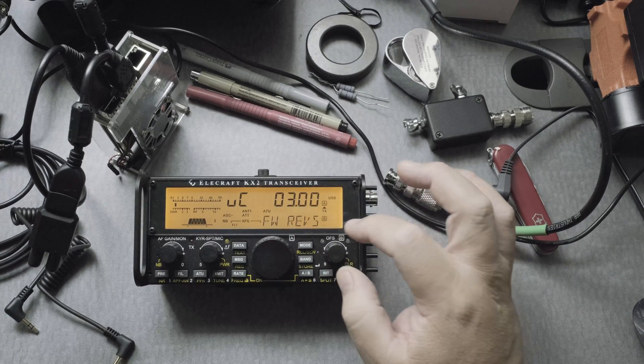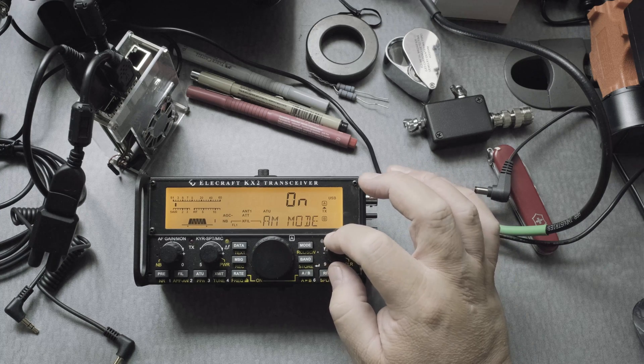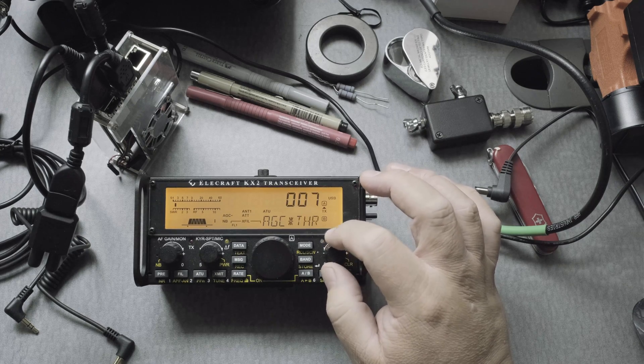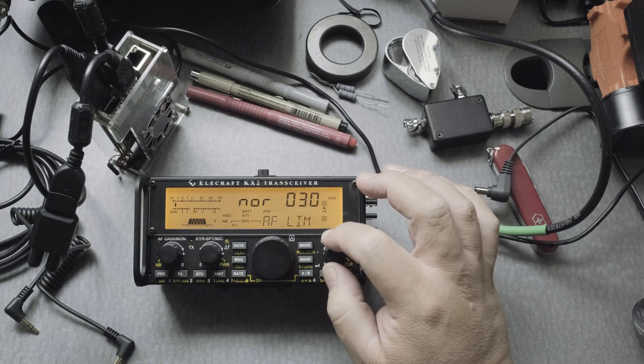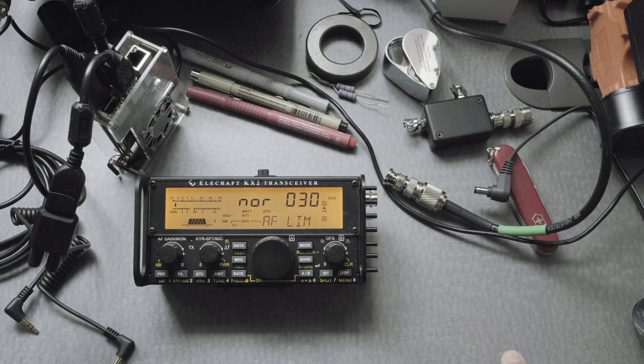The OFS dial will take you to different menu items. The first one is AF LIM. Before we do this, it's good practice to write down all the settings you have before configuring the radio for digital mode, just in case something goes wrong or you want to go back to the original settings.